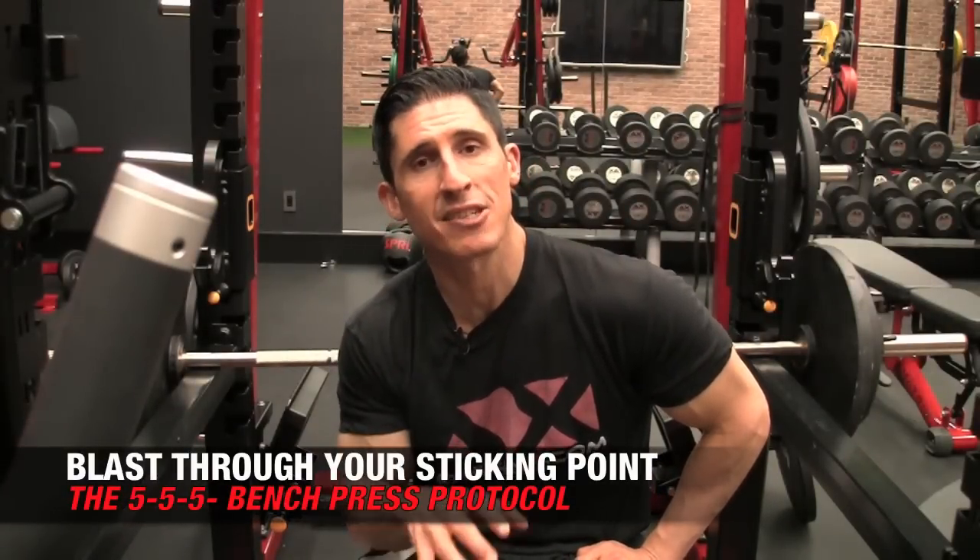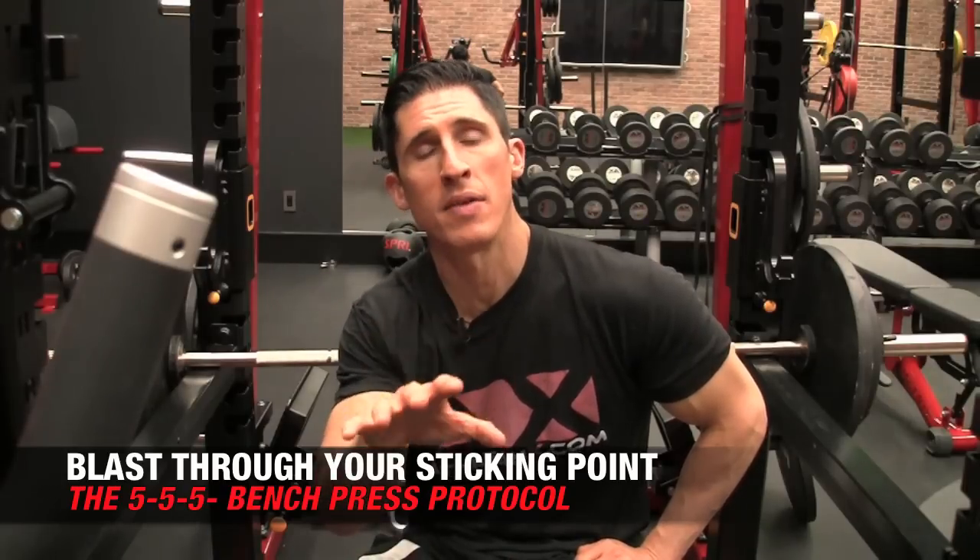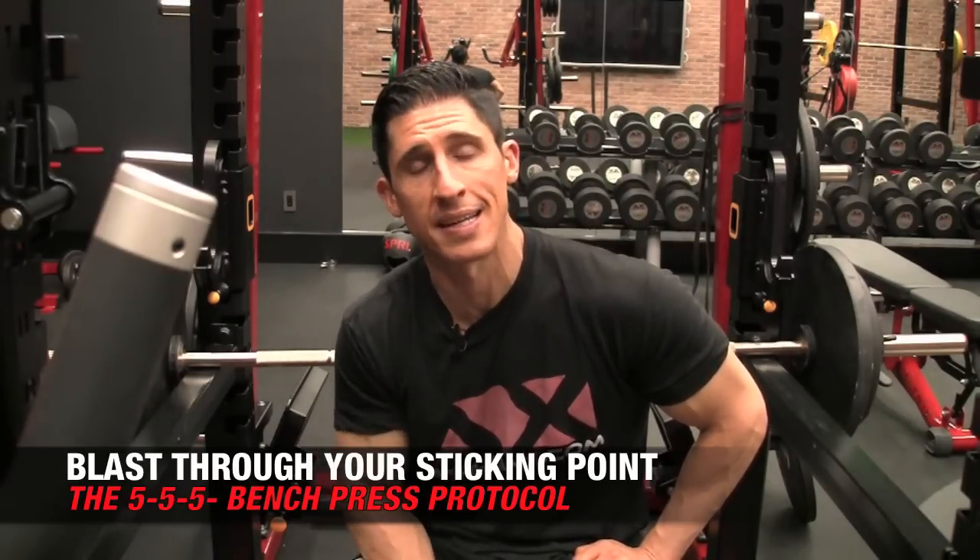What's up, guys? Jeff Cavaliere, ATHLEANX.com. Today I'm going to show you how to blast through the sticking point on your bench press and how to get stronger there, because you are a hell of a lot stronger than you ever thought you were on this exercise. I can guarantee you that.